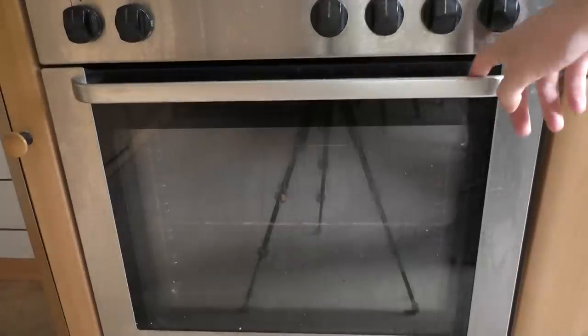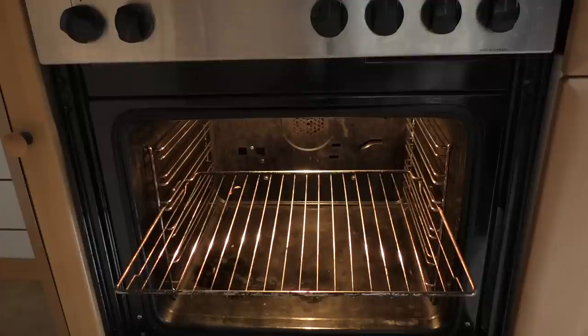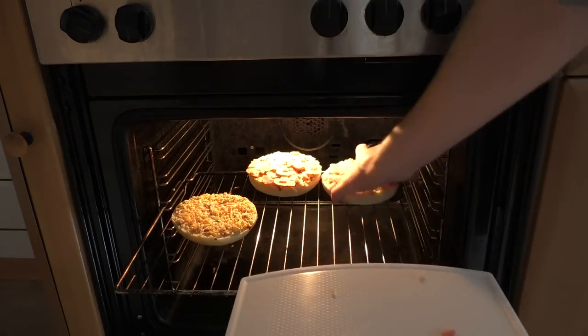Welcome to my oven. Of course it's dirty — never cleaning means it's always dirty. Pizza burger first, of course, because it takes longer.